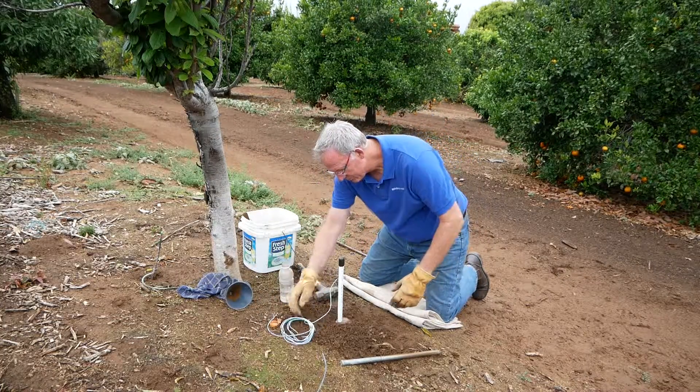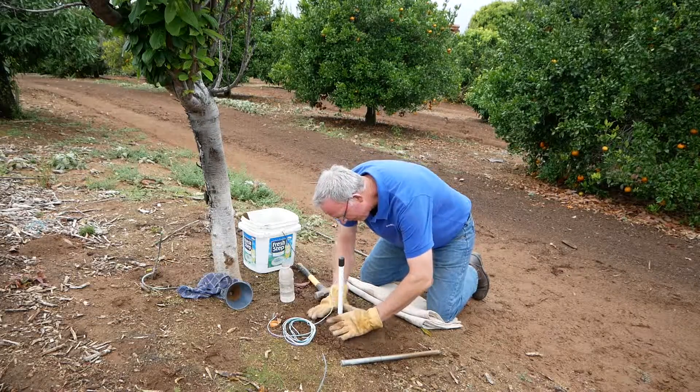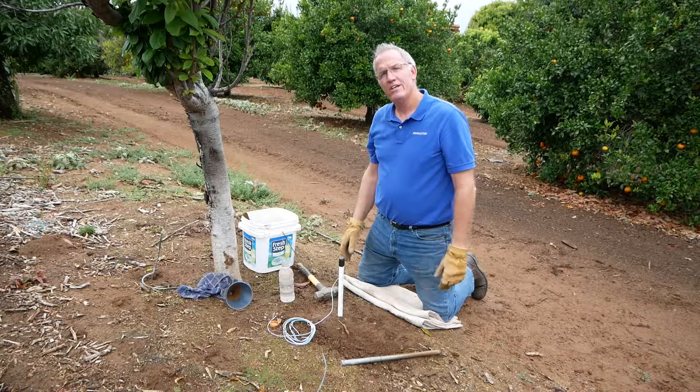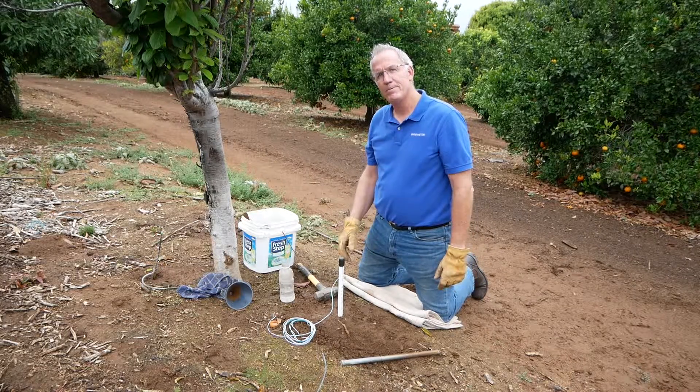The best thing to do after that is get some soil and kind of mound it up around that. And there you have it — that's how you put in a watermark sensor on a PVC pipe.